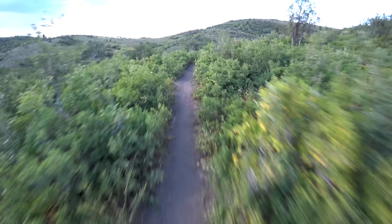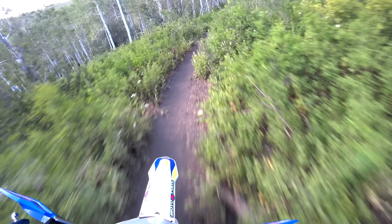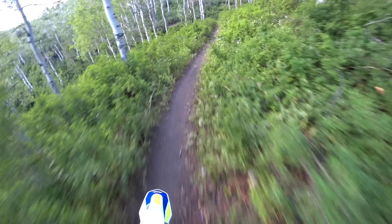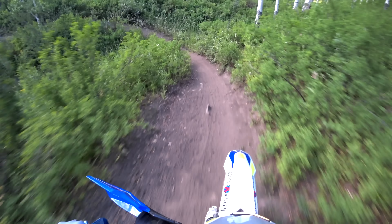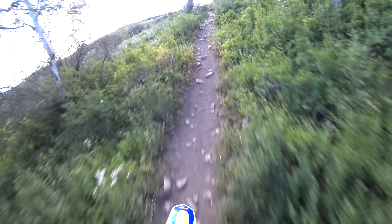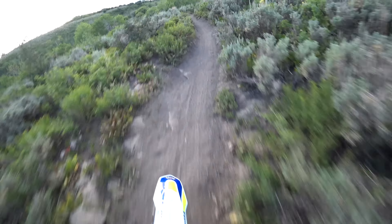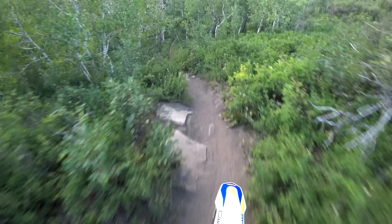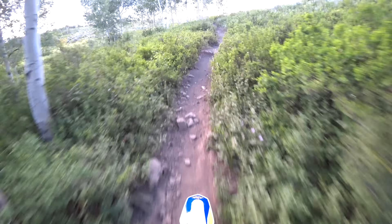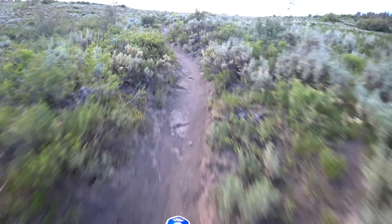It doesn't make me feel quite as locked in on the foot pegs. Something else I've noticed: there's quite a bit of engine braking on this bike. I try to ride four-strokes differently than two-strokes — don't chop the throttle — because I don't love the engine braking sensation. This one has quite a bit more engine braking than the Yamaha I just came off of, and I believe the Beta 390 felt like it had less engine braking than this one, though I could be wrong.